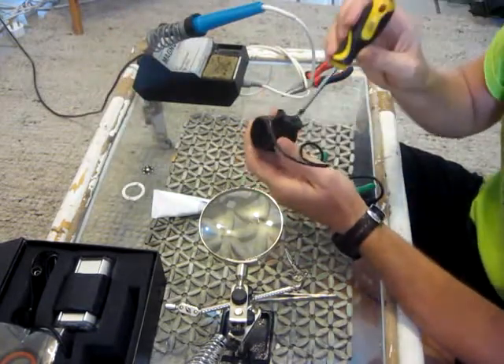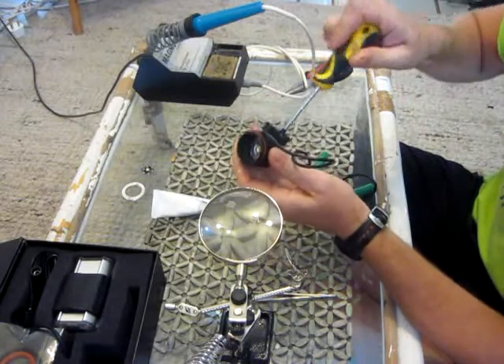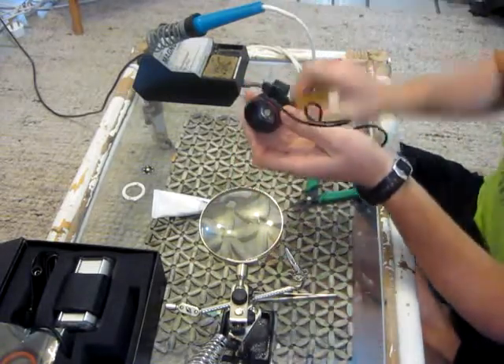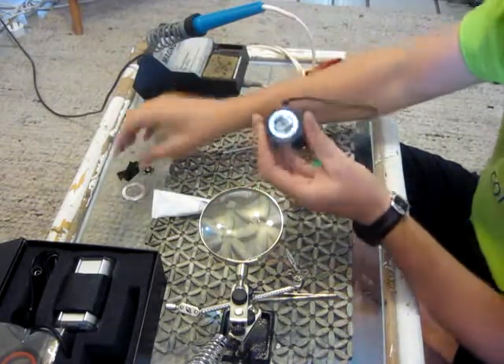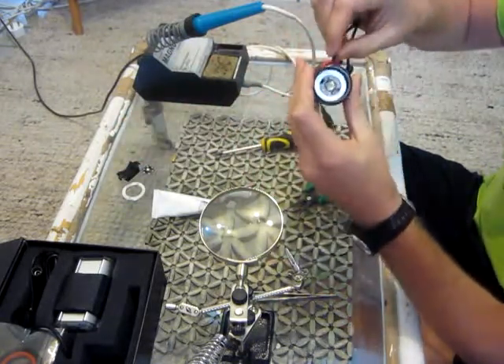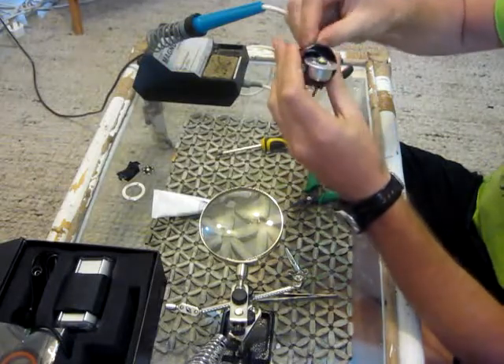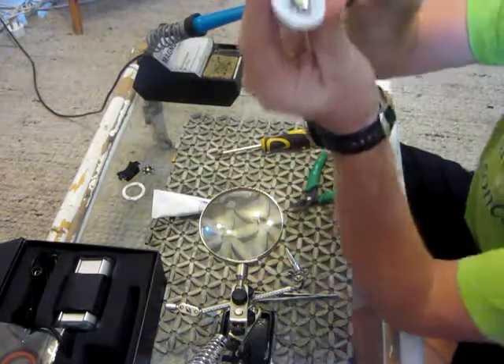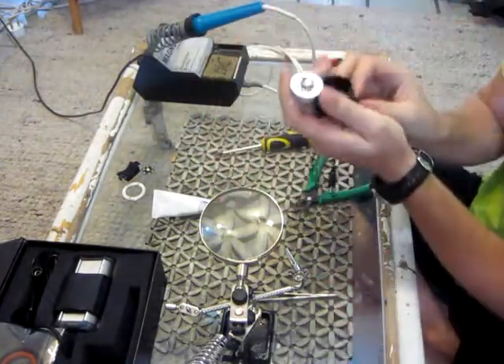The next big step is removing this foot piece — basically just unscrew it. There we go, it is off. Pull this little rubber back and then you can push out this little thing here.